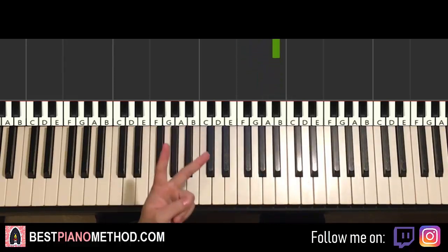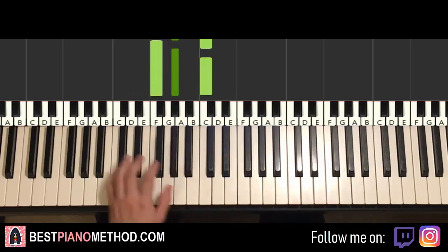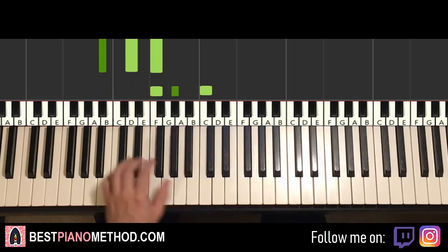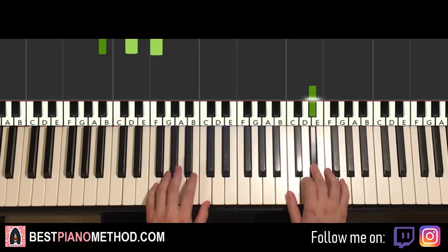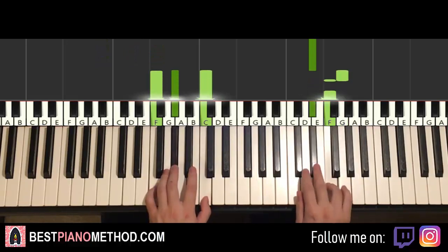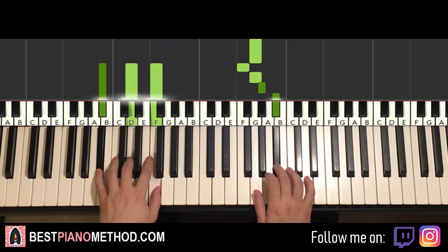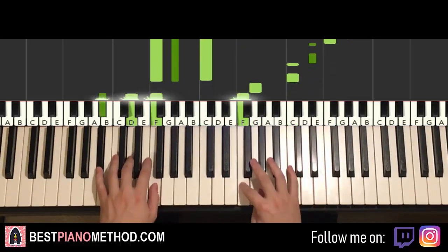For the left hand, the two chords are F minor — F, A flat, C — and B flat major — B flat, D, F. So with F minor and B flat major, two hands together: right hand starts on E flat, then G and F minor together, then F and B flat major together. One more time — together, together, together.